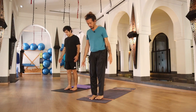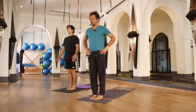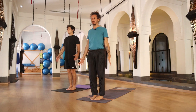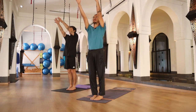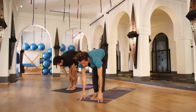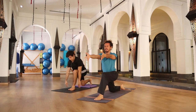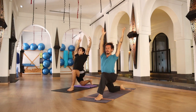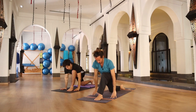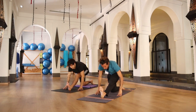Find your Samasthiti pose — big toes together, heels apart so the outer edges of your feet are parallel with each other. Tailbone in, open your chest, shoulders down, arms beside your body. On your inhalation, raise your arms all the way up to the sky. Exhale, falling forward through your hips, bringing your nose to your knees. Inhale halfway up, spine straight, looking in front. Exhale, hands back to your mat — bring your right foot to the back, right knee on the floor, raising your torso and arms all the way up in low lunge.